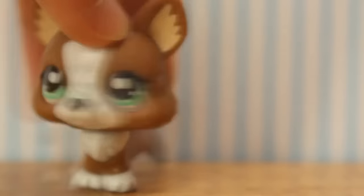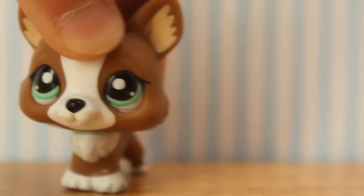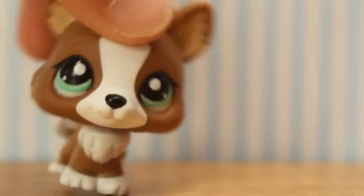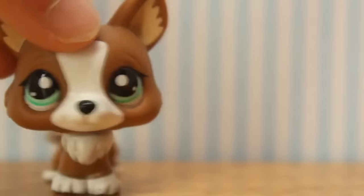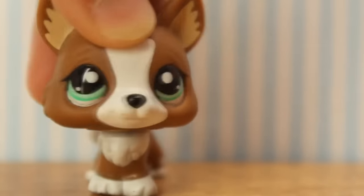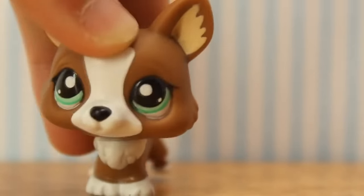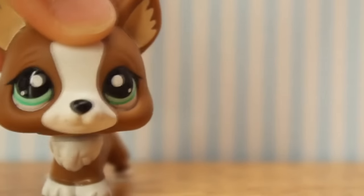The old idea of people sending me old unwanted pets and then me customizing them and making them look brand new didn't really work. The idea was if you send me a pet and then send another pet or two as payment, that would be my reward for doing it. But people either thought that was a bad idea or I was just losing a lot of money doing so, so I don't do that anymore.